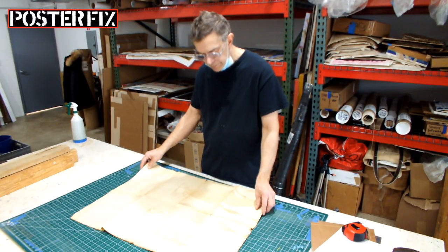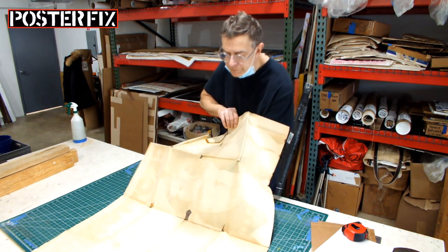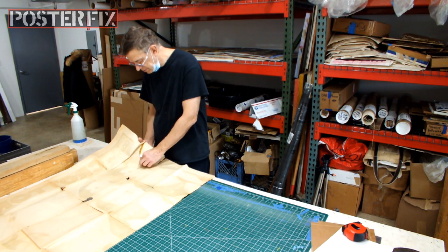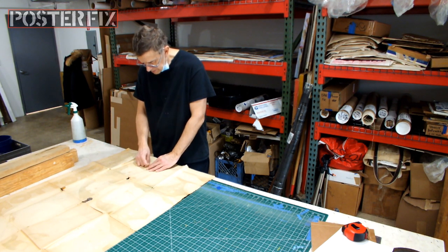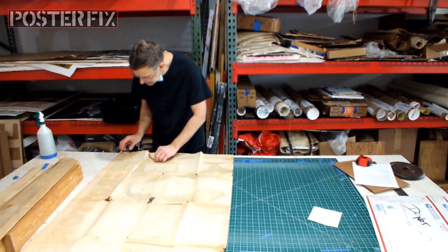This lithograph was sent to us by the grandson of one of the men who appear in this poster. And as I look at the back, I can see this old dried-up tape, and I can feel that it's very hard and stubborn. It won't come off easily without solvent.